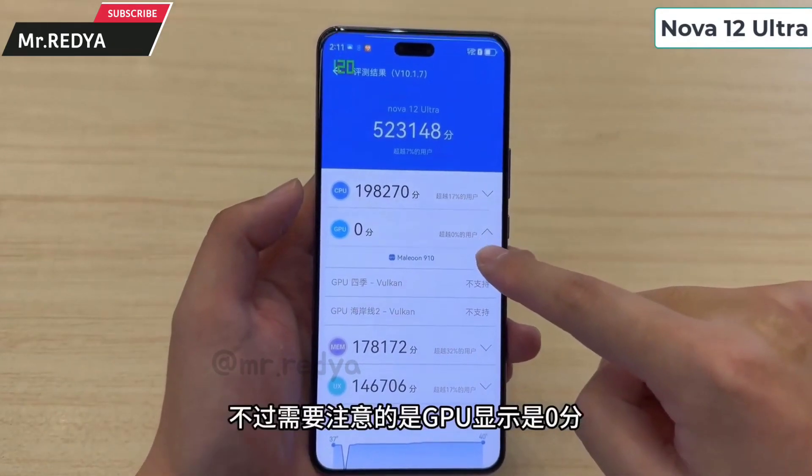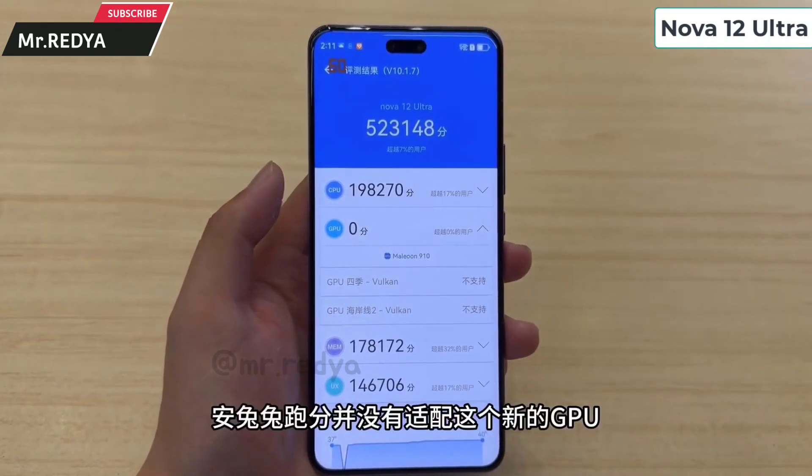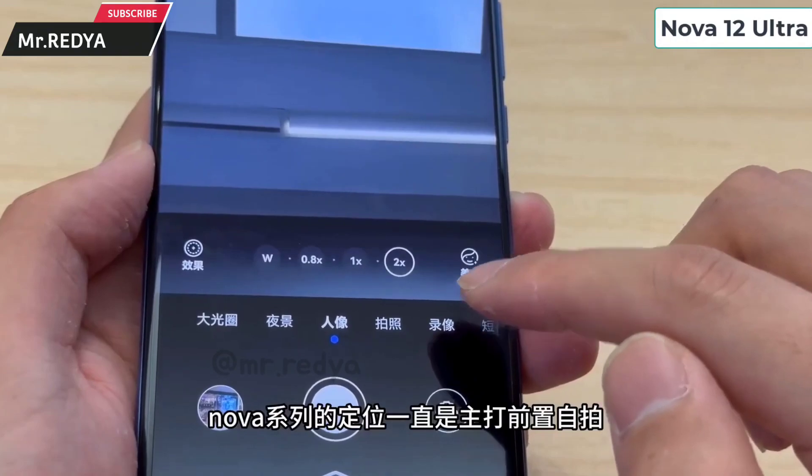We can see the front camera with 60 megapixels. We have an under-display fingerprint sensor. We can also see the battery on the back.